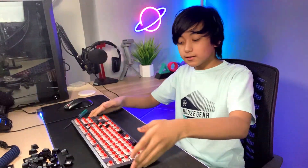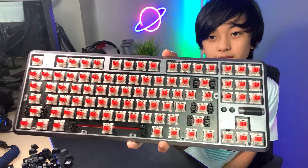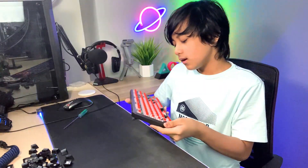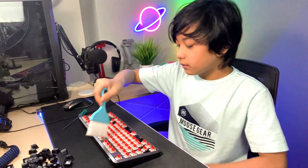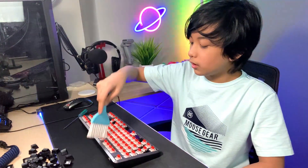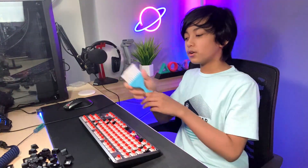So this is the keyboard without the keycaps. It's got the red switches and I actually cleaned it not so long ago, but while we're here let's clean it anyway. There you go — I think that's clean enough. We should be good to go on putting these keycaps in.